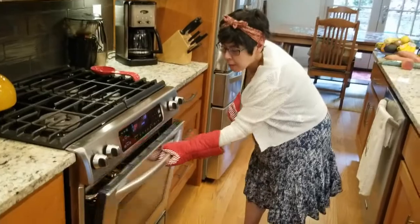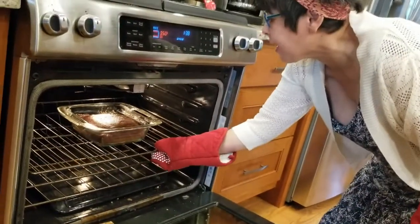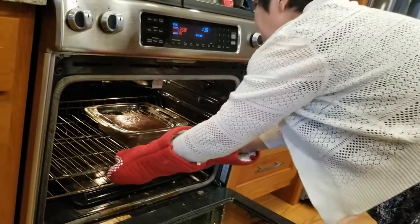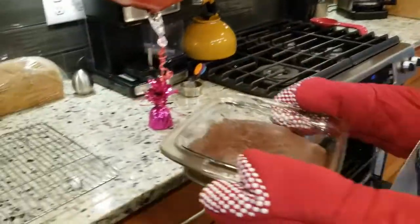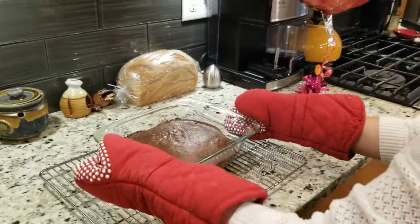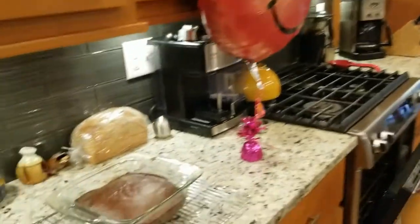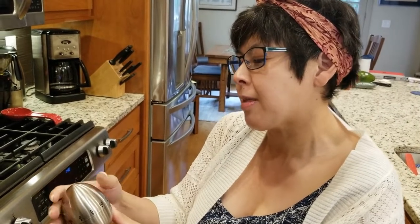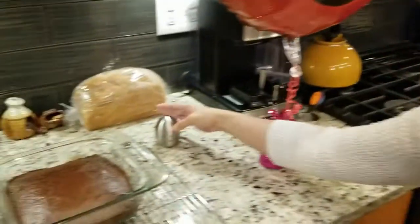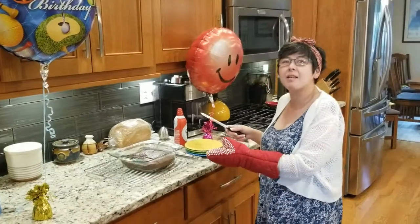Next we are going to open the oven nice and carefully, and we are going to remove the wonderful cake. Put it onto the rack. I am going to time the lovely cake for 15 minutes to let it cool. Now it is cool.